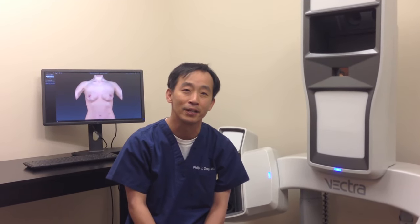Hi, I'm Dr. Philip Chang. I am a plastic surgeon at Aesthetica Cosmetic Surgery and Laser Center.